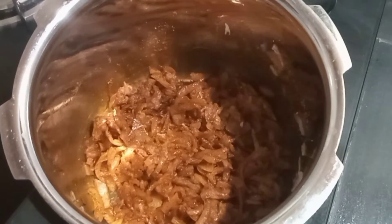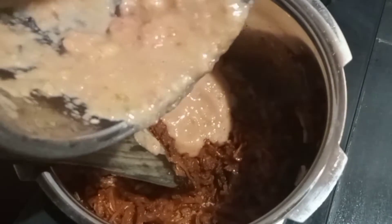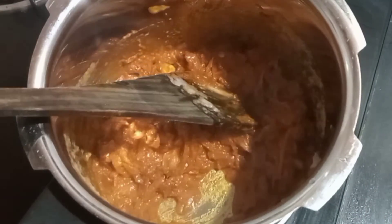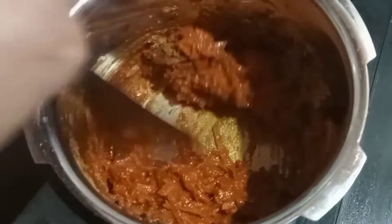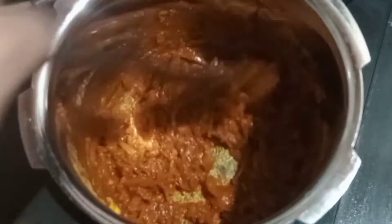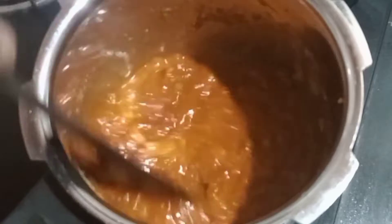Add one thick piece. I am going to mix it up. Now let's mix it in the jar and put it in the jar.